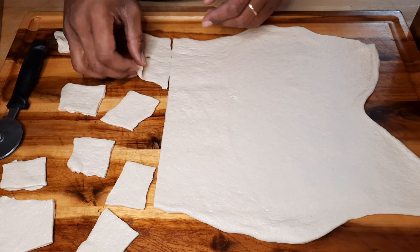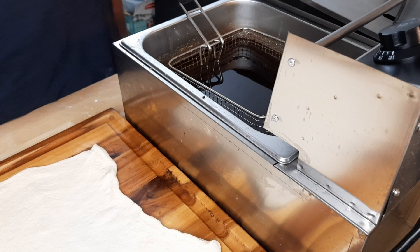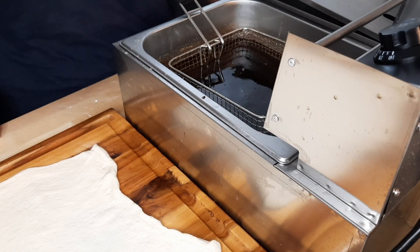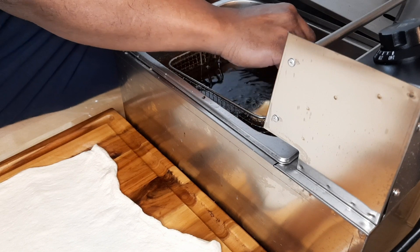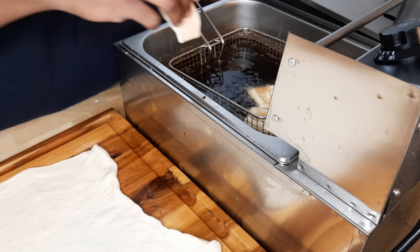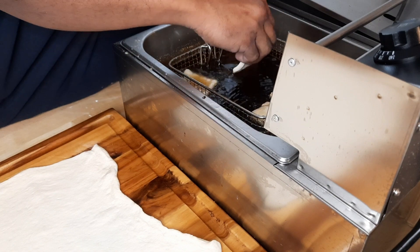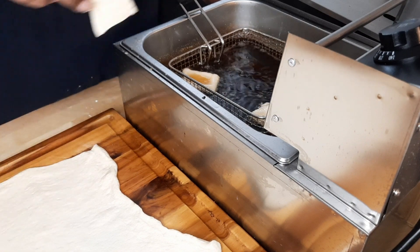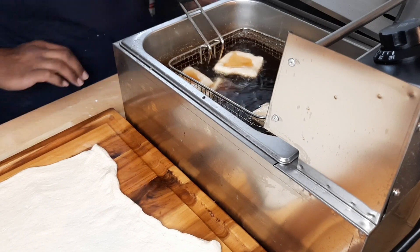Let's get the fryer going. Get your oil temperature to about 350 degrees — actually do 325. Lower the beignets in slowly, away from you. Don't overcrowd them — put about five in at a time. Drop them in gently, don't throw them.